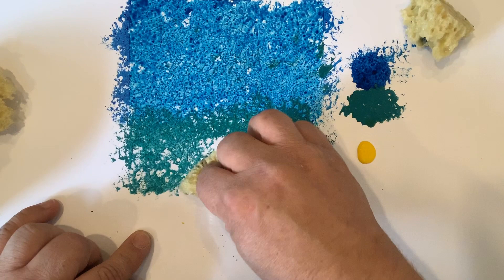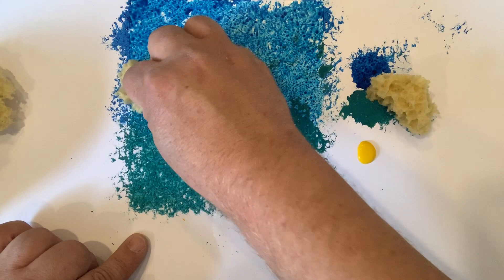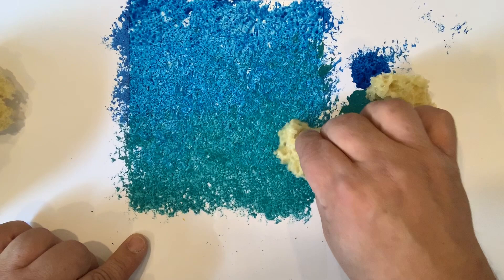Then go back to your blue and blend the colours gently together so that you get the sky going from dark to light. I'm just working the sponge up and down between the blue and the lighter colour to give me a faded look.